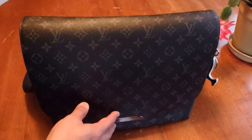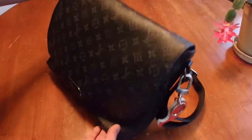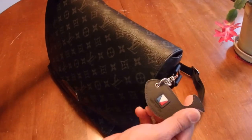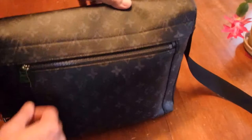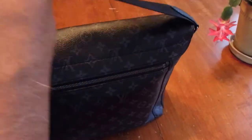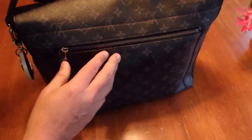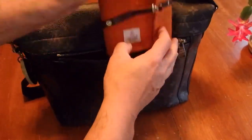Let me show you what I have. Here's the front of the bag. On the side I have the whale clip from Louis Vuitton. In the back there's one zip and the shoulder strap — it is not detachable. Let's start with the back.